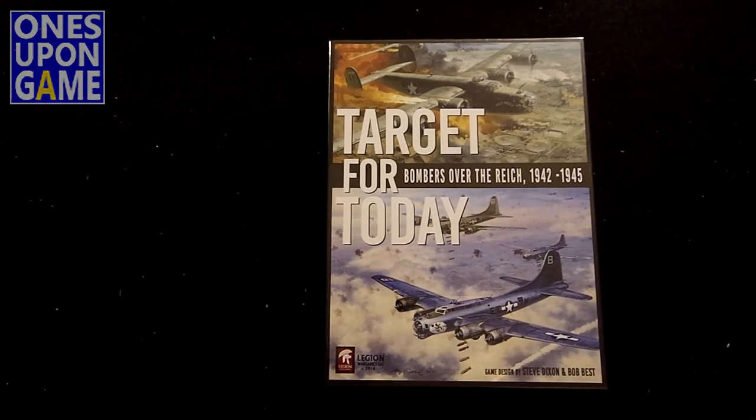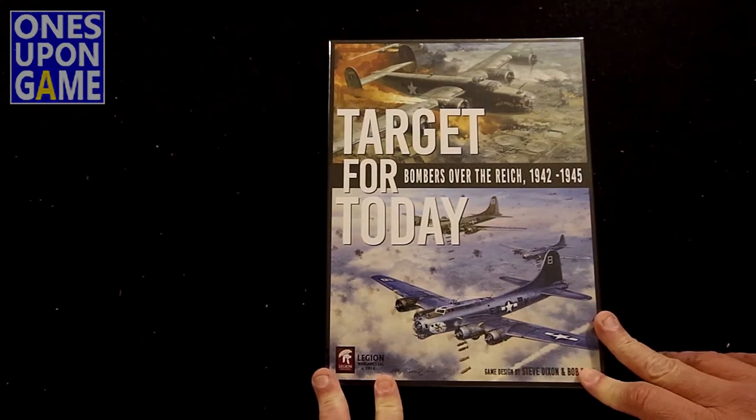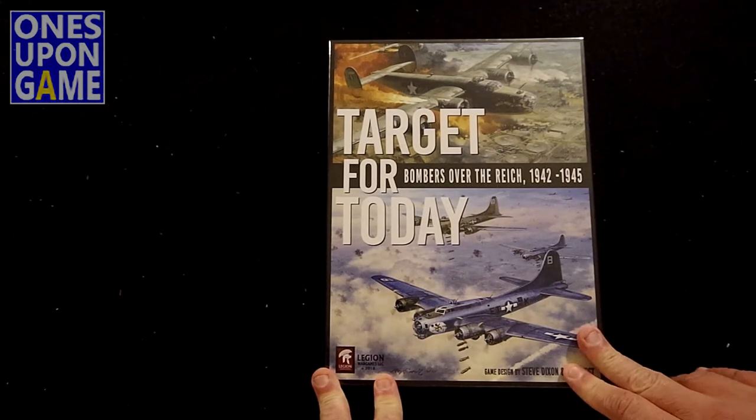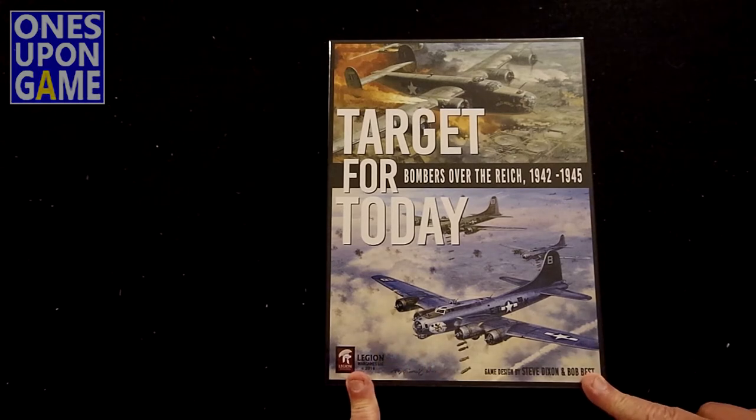This is a spiritual successor to B-17: Queen of the Skies. I never played that, but I understand it was kind of the inspiration for the Hunters submarine game — it set up a crew going on missions and a few things. I wasn't a big fan of the Hunters for a variety of reasons, but I've heard good things about B-17 and wanted to give this one a shot.